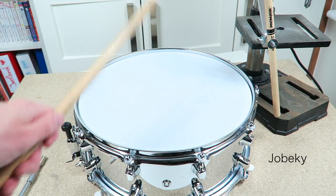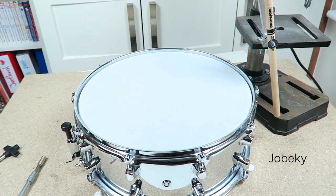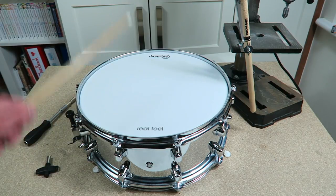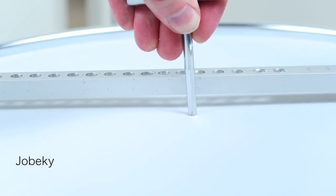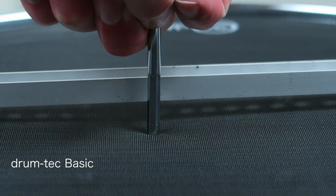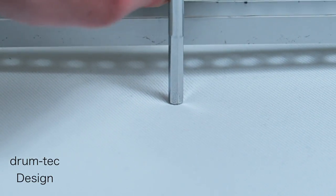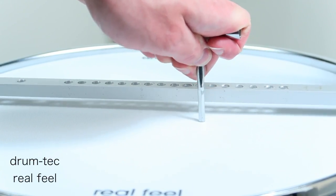Let's do a noise comparison — I hit the pad with all my force. The noise winner is the Jebeki 3-ply head. Next I show you the stretchiness: I pinch a drum key into the head. The further the key sinks into the head, the stretchier the head — and stretchy mesh material always means more of a hotspot issue. The Jebeki 3-ply and the DrumTech Basic head are stretchy and therefore vulnerable to hotspotting.